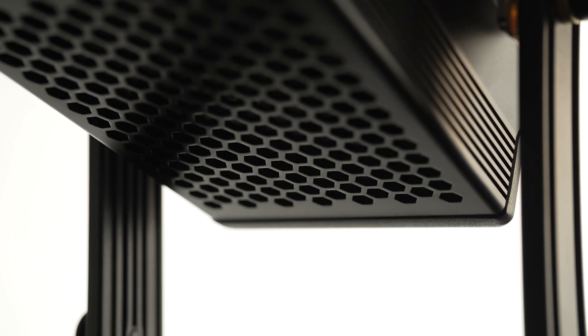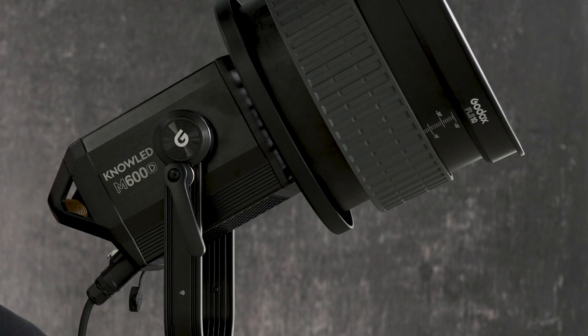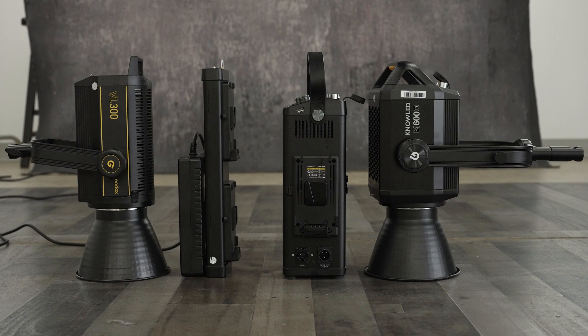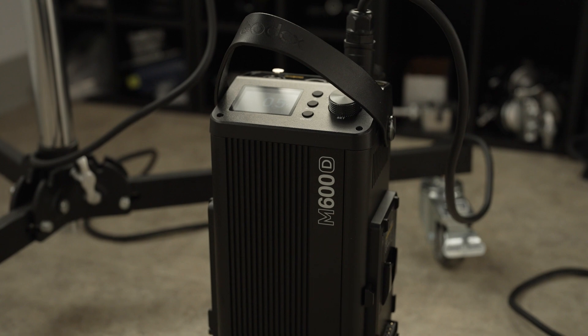I intentionally have this at 100% right now because another thing I want to show you is just how quiet the fans are. I'm right next to this and the microphone is really close — if I'm quiet, I'm sure you can hear it a little bit. The fixture is pretty much all heatsink with a fan down below, so most of the sound comes from below the M600. The light up here is actually quite compact — it's not much larger than the VL300.